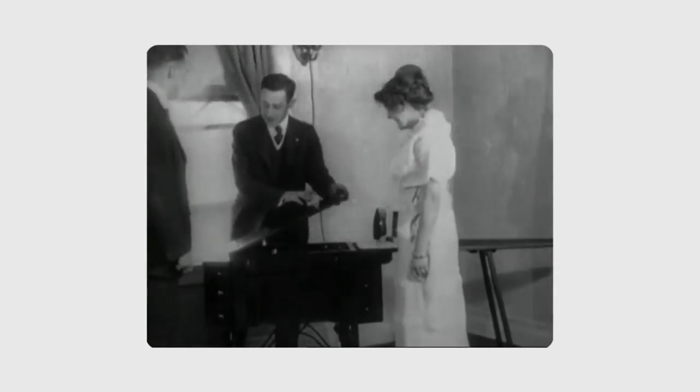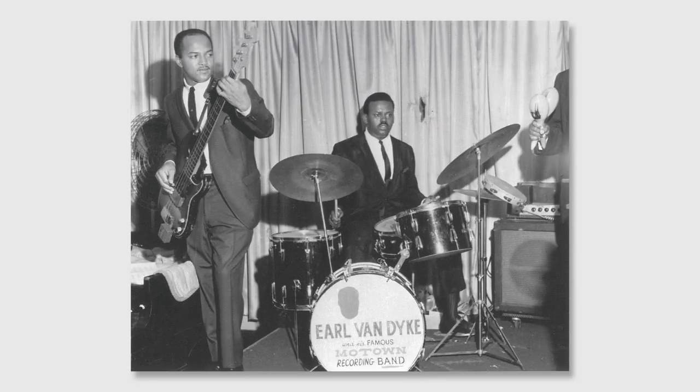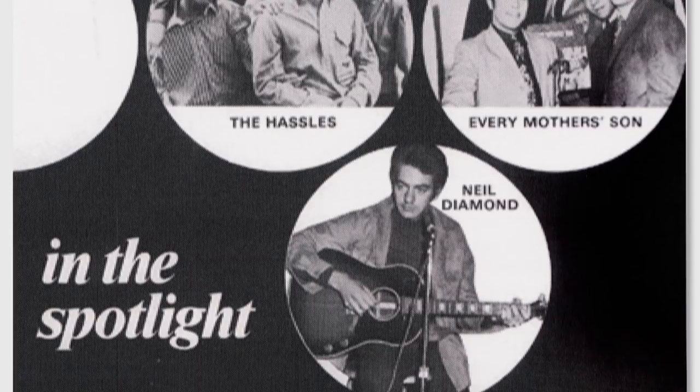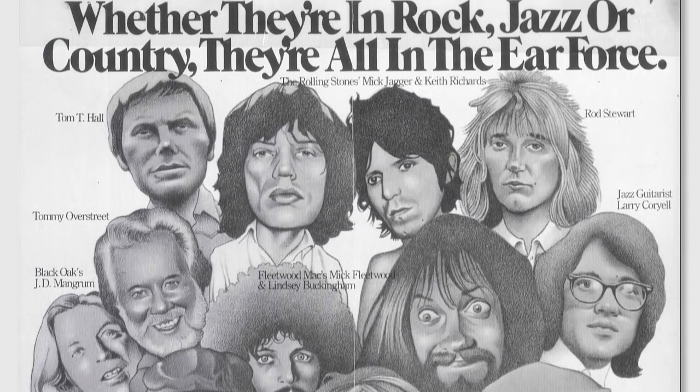Mr. Oliver even said he got the idea from his wife's sewing machine. The other important part of that amplifier is that it's arguably the most recorded bass amp in pop music history. Everything coming out of California, everything coming out of Nashville — just about every major recording studio in the country was using B15s. So the B15 really put Ampeg on the map.